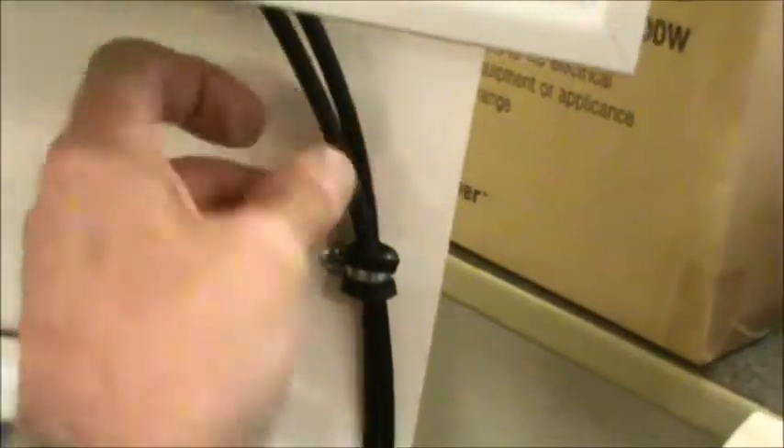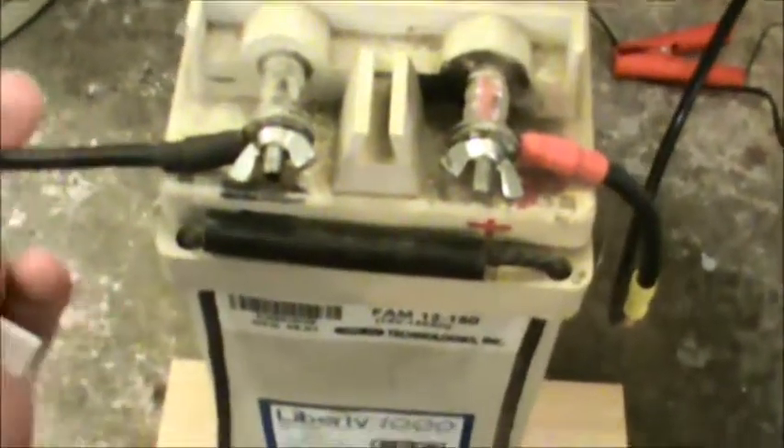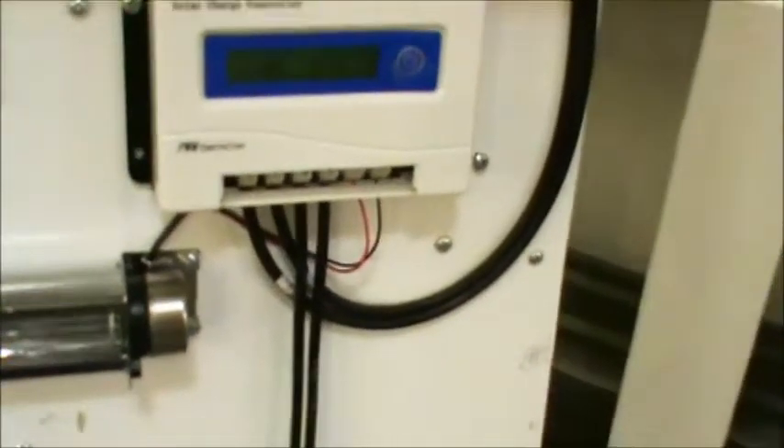Anybody can hook one of these up. This is the positive and negative wire coming from the solar panel — it just goes into the charge controller. There's a positive and negative point in there, then positive and negative coming out, all the way to a battery. Just one 12 volt battery, or a couple of 12 volt batteries. You can also hook a small inverter up here and run a television set or whatever you want. Or you can run 12 or 24 volt appliances right off the charge controller and have no need for an inverter.